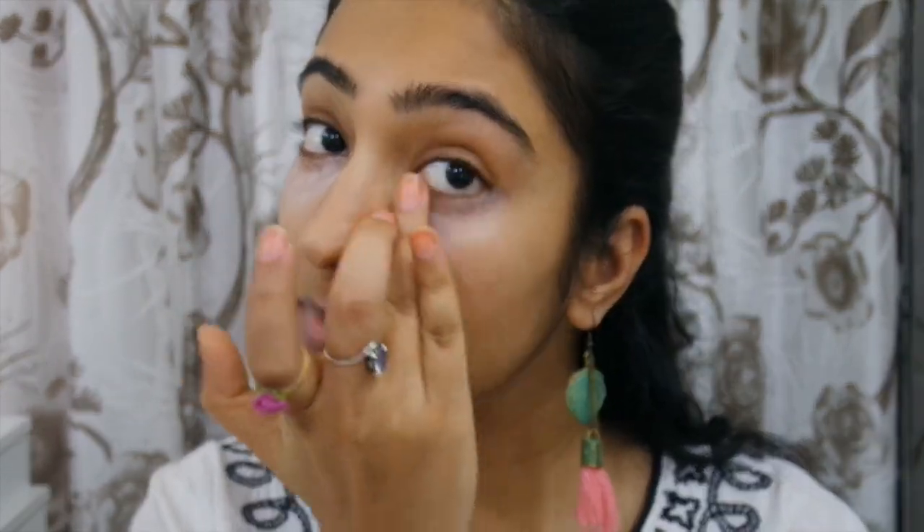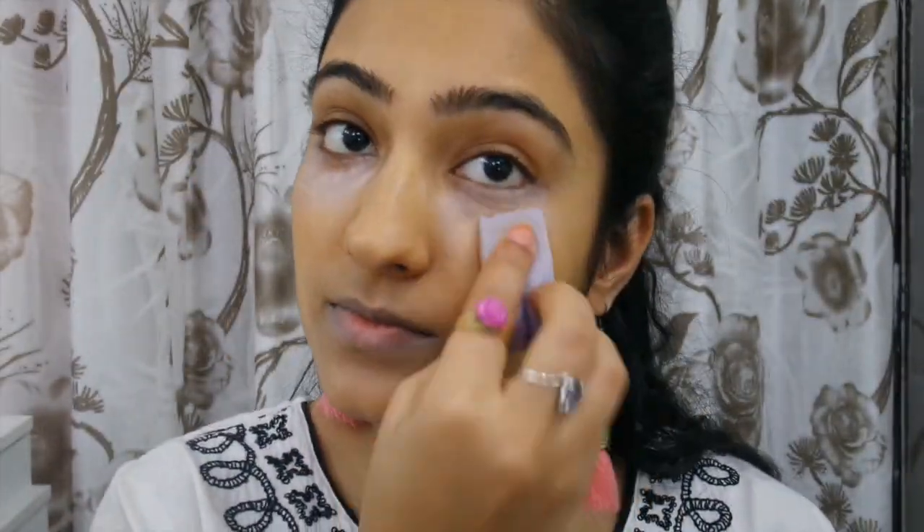I started off with my Color Bar primer and then went ahead to conceal under my eyes. My under-eye circles are just getting worse day by day, so I used a color-correcting concealer — a salmon-colored one under my eyes and a nude-colored one around my mouth to lighten those problem areas. For foundation, I used the Innisfree cushion foundation with a sponge. I've just been obsessed with the sponge lately. I also applied a yellow-colored concealer under my foundation to bring it closer to my natural skin tone.